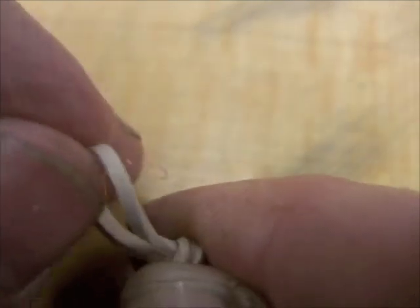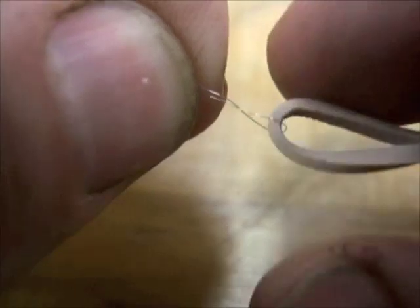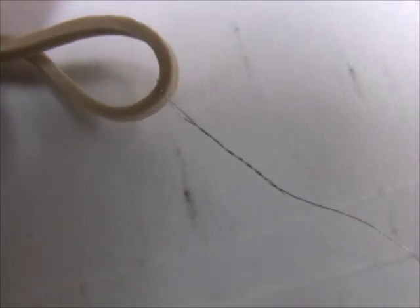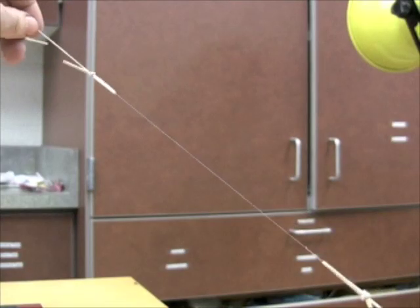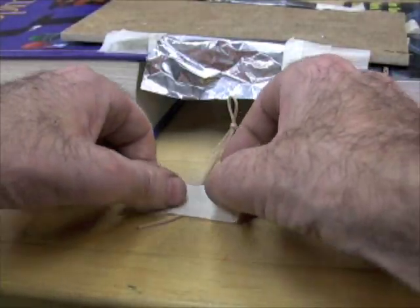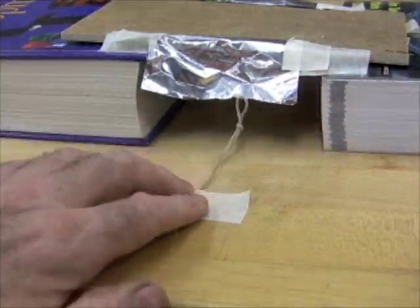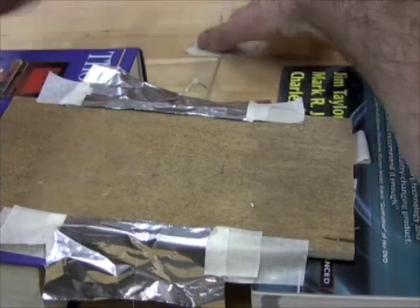Stick about 12 mm or half an inch of the end of the nichrome wire into a rubber band loop, and roll the rubber so the wire twists a lot — that'll hold it in. Do it to both ends. Tape down the rubber band ends with an equal amount of wire sticking out over each side, and under some spring tension.